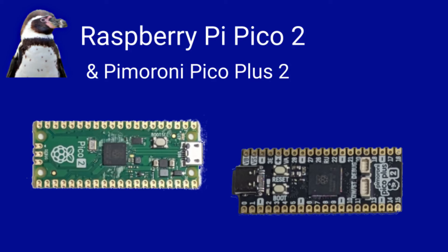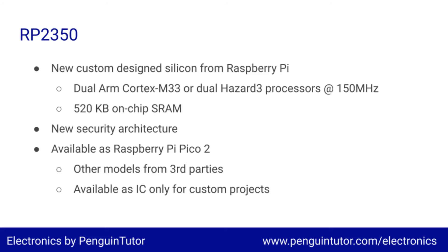Raspberry Pi have released a new version of the Pico — the Pico 2. This is a microcontroller baseboard with a new upgraded microcontroller known as the RP2350, which is an upgrade from the RP2040 used on the earlier model.